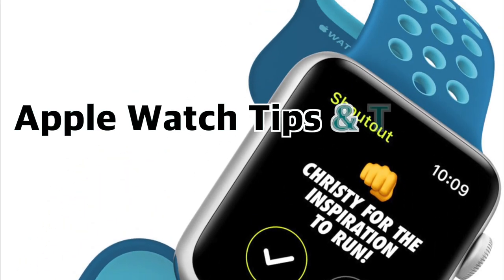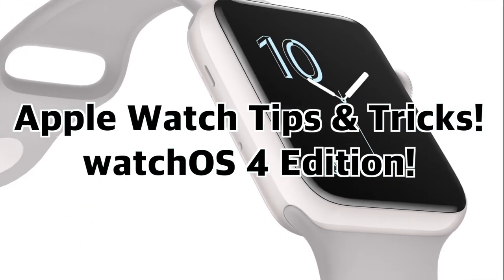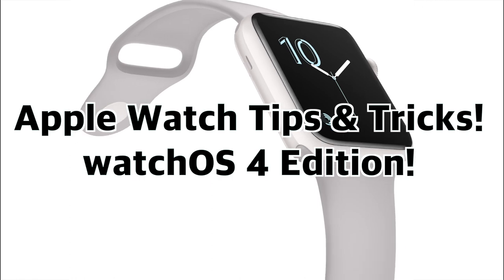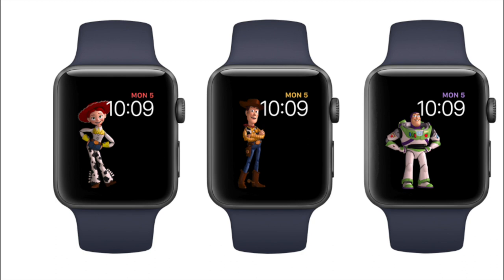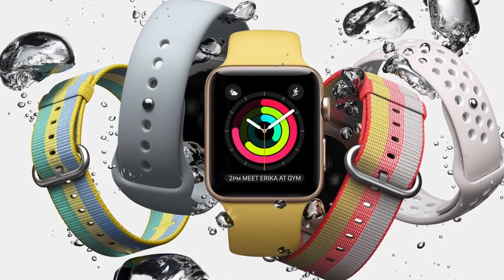Hey everybody, welcome to the Apple Watch Tips and Tricks Video, WatchOS 4 Edition. In this video, I'm going to show you some of the best Apple Watch tips and tricks I use often that I thought would be useful for everybody to know about. So let's get to it.